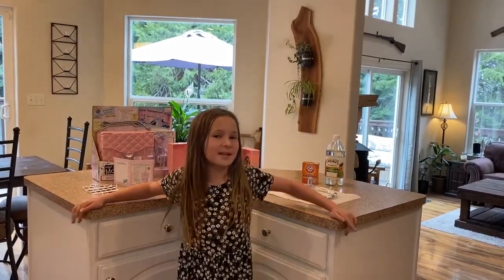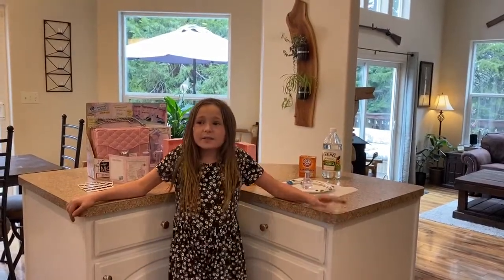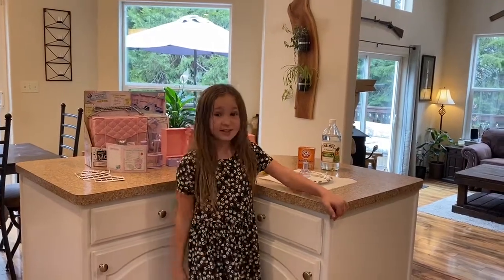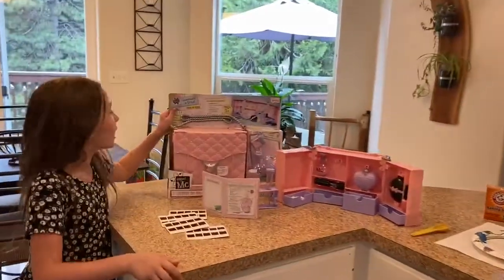Hi everybody, I'm Amor and this is my second video today. Please subscribe to my videos, give it a big thumbs up, hit that bell, and leave lots of comments. Today I'm going to teach you about Project MC Square.